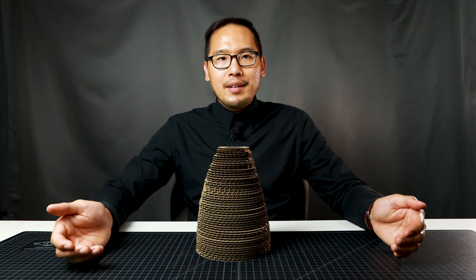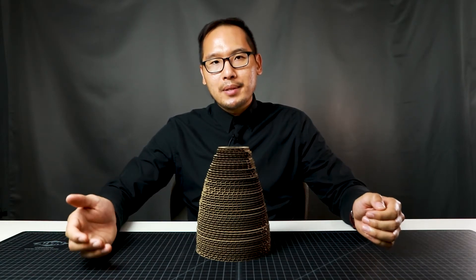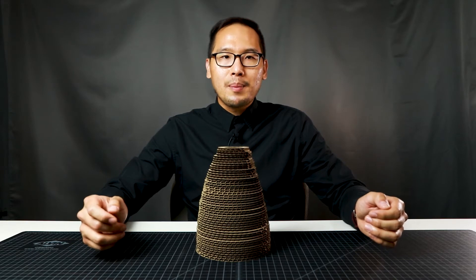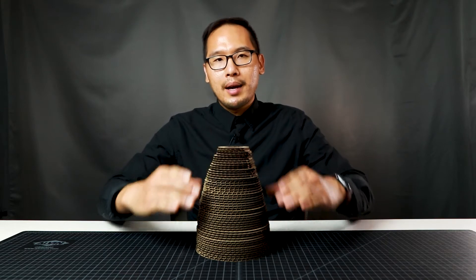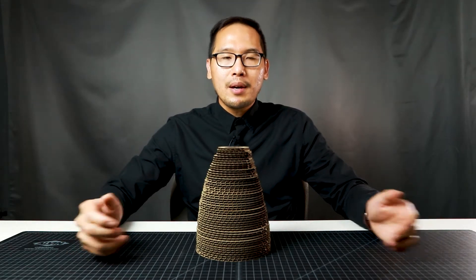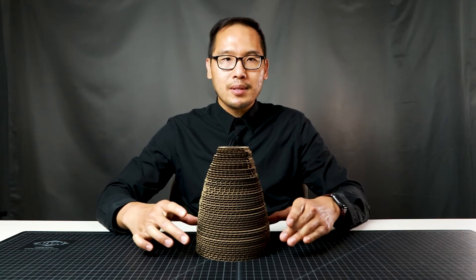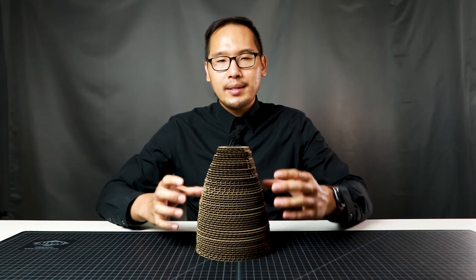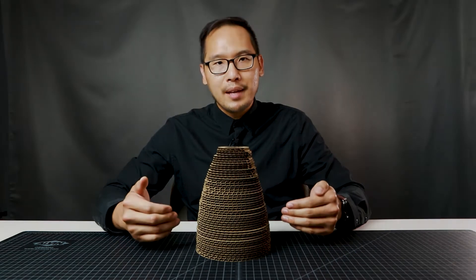Now that all of the pieces have been laser cut and organized, you can start to see how the cone light would come together. In all of my previous cardboard lamp videos I always stack the corrugations so that they align going all the way up. For this particular project I want to try something different — I want to take each of the pieces and rotate them slightly so that it looks like it's twisting as it goes up. Let me show you what that looks like quickly before I start gluing all of this together.